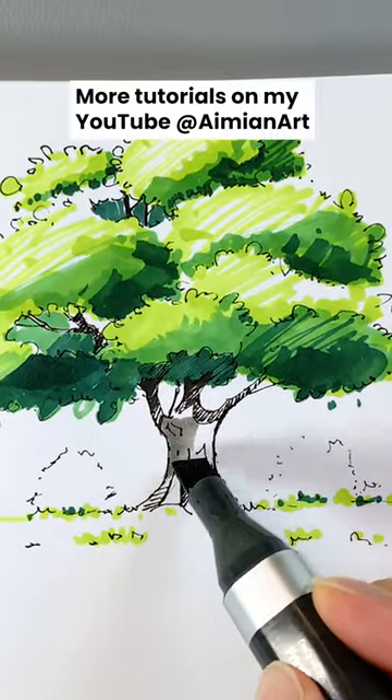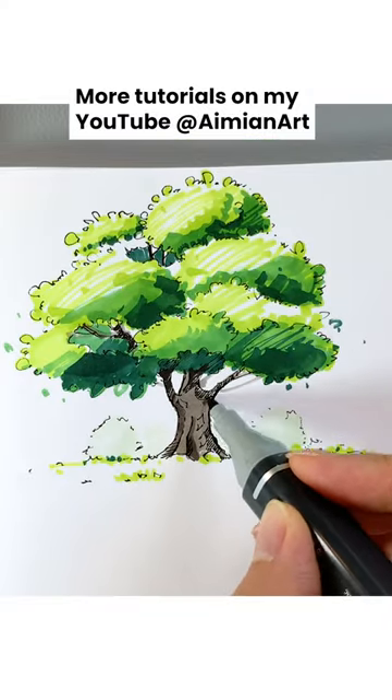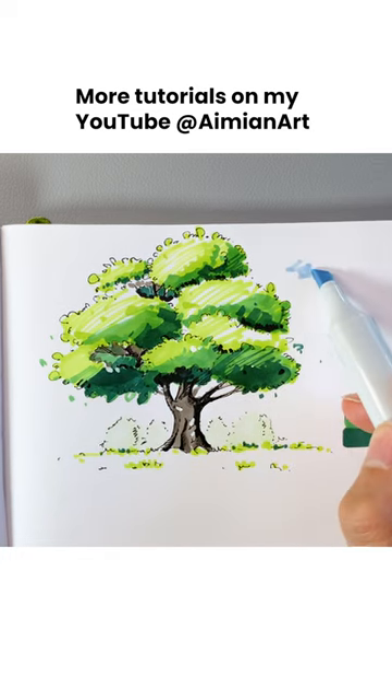For the tree trunk, begin with a warm gray color, then use the darker brown shade to add depth on the right side of the trunk. Lastly, add some highlights and some blue for the sky. See you next time, bye!